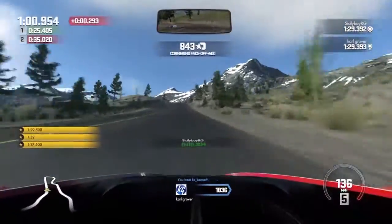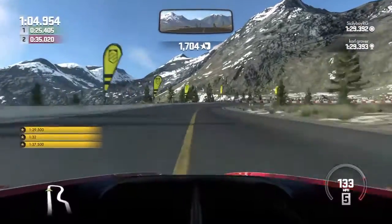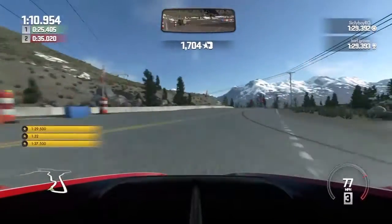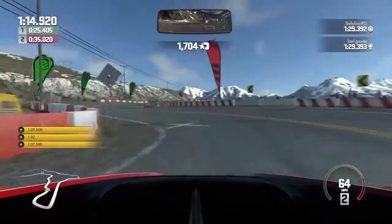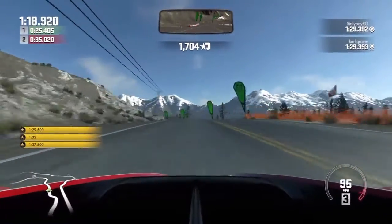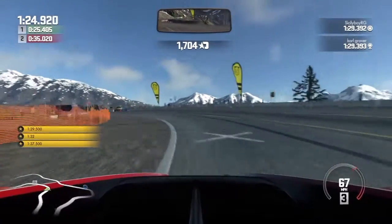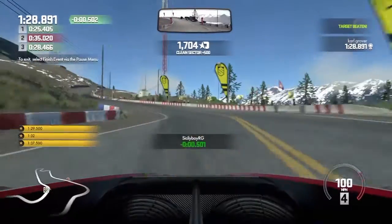I've got to get the brakes on for this corner — oh god, it's shaking like hell! I'm really fighting with the wheel around this corner, I just can't get any traction. Can we just get to the end of this race and beat that time? It's kicking out every direction and it's really hard to judge the braking with the pedals. Oh — we beat it!